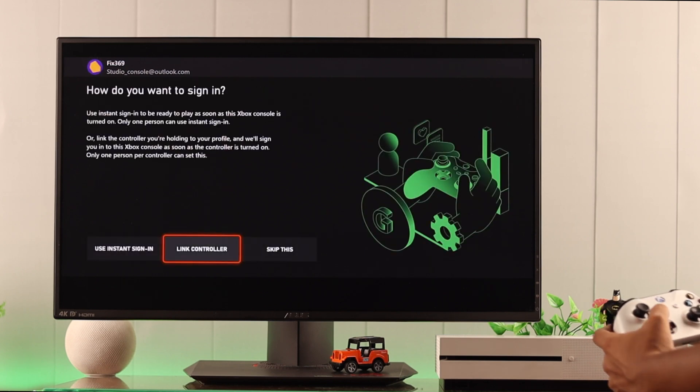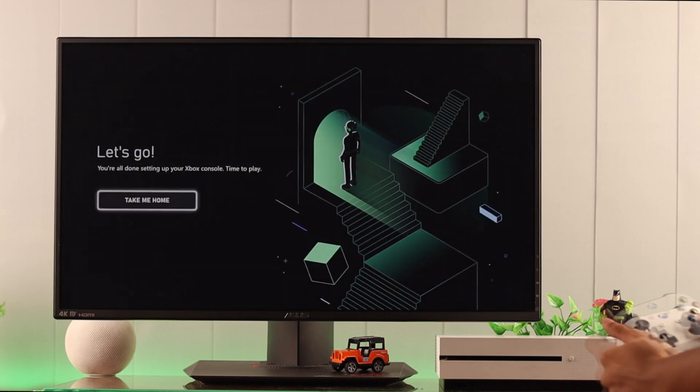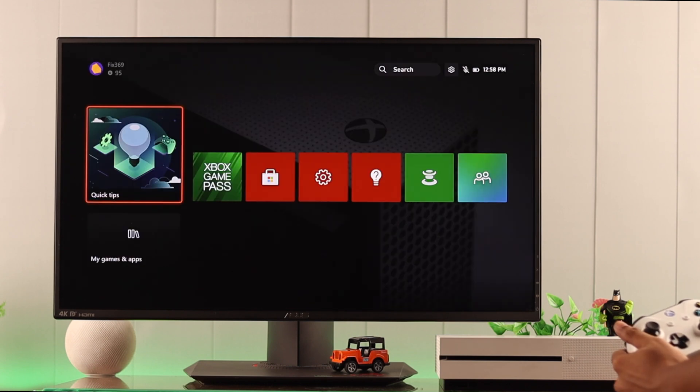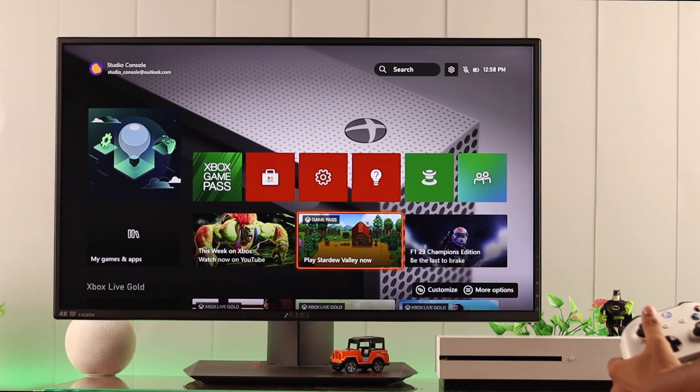Now, choose a sign-in option — whether you want to sign in instantly or not. If you have a single account, then just use the instant sign-in. Note that you can change all these settings later. Just press 'Take me home' and your setup will be complete. You'll land straight on the home page. Now you can install your favorite games and apps and start using your Xbox.